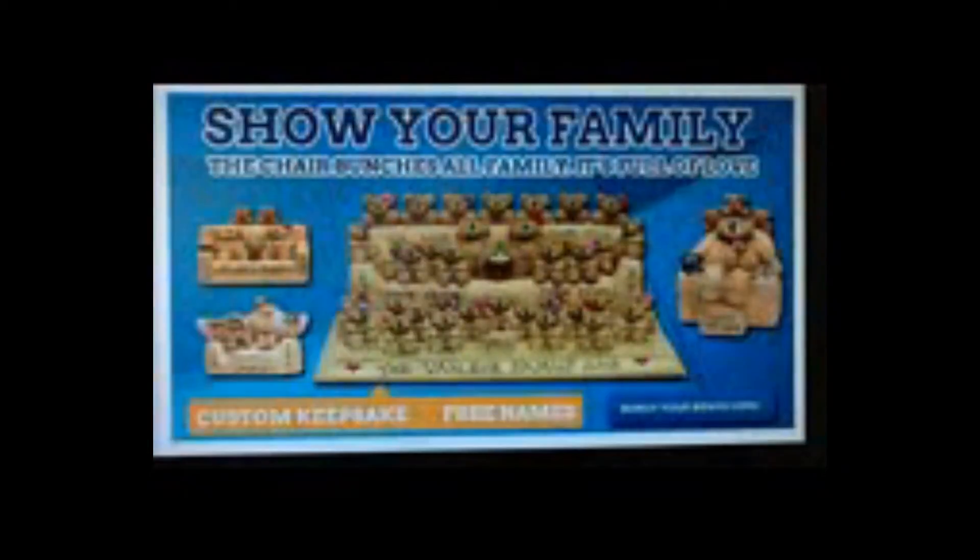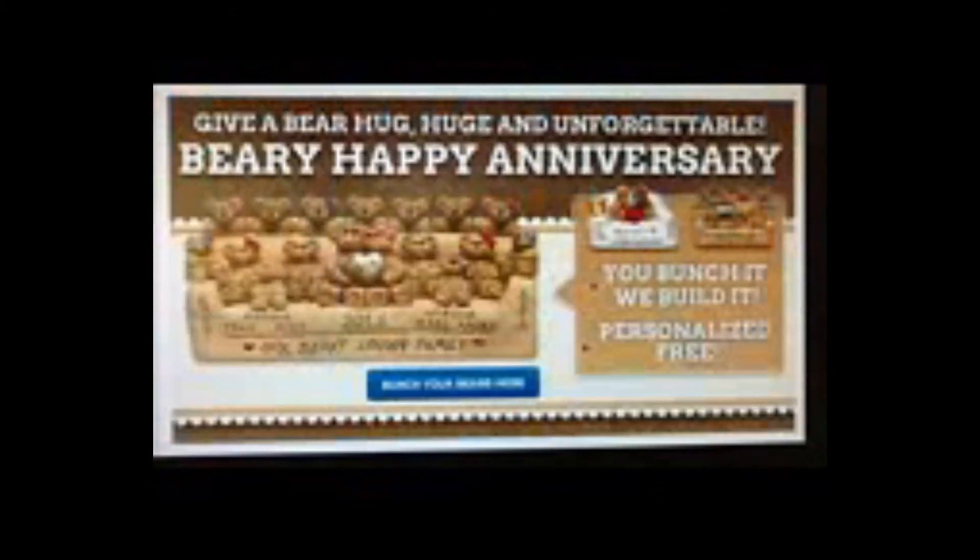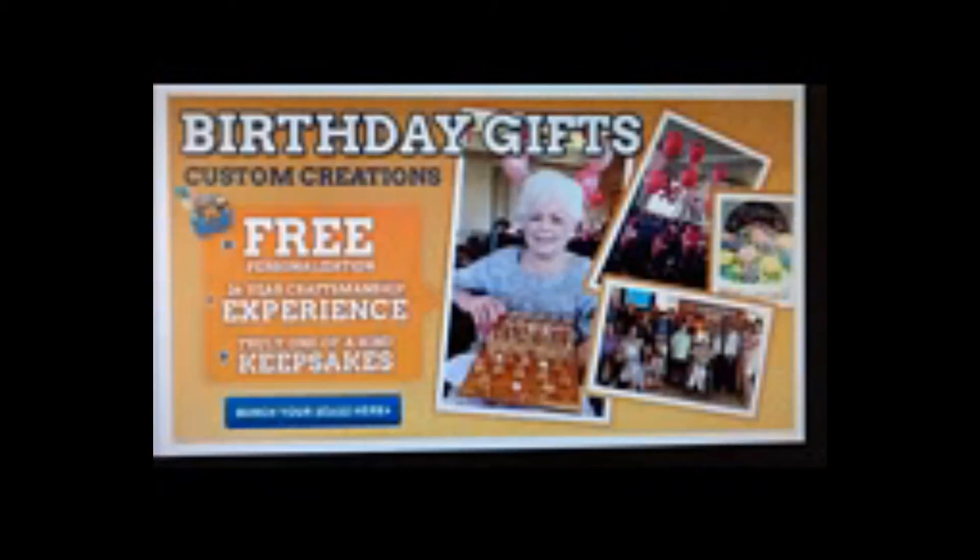Visit bestbearbunch.com now and create a one-of-a-kind keepsake. As always, all names and a gift message are personalized free.